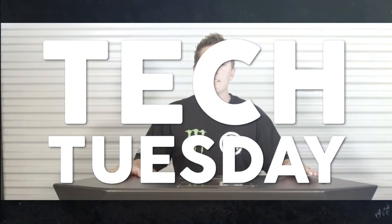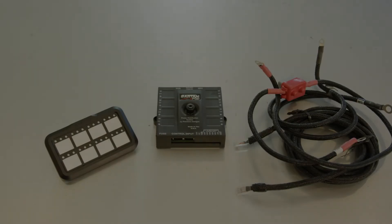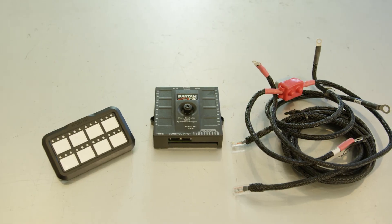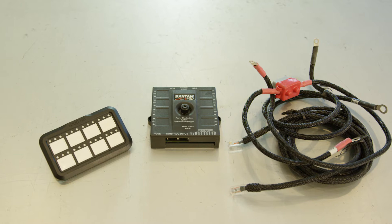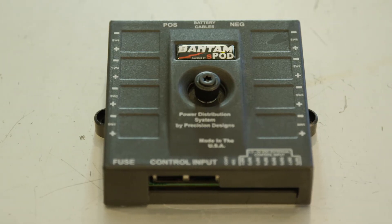Tech Tuesday here at Casey Kerr Motorsports, and today I'm talking about the new Bantam S-Pod. This unit we use in all of our race cars, we use it in our Jeeps, I use it in my trucks, I use it in my freight liners. This eliminates so much wiring, it's insane.